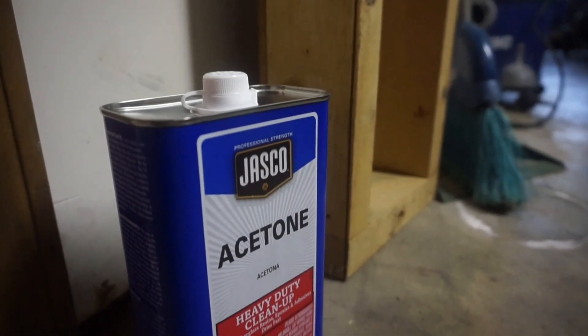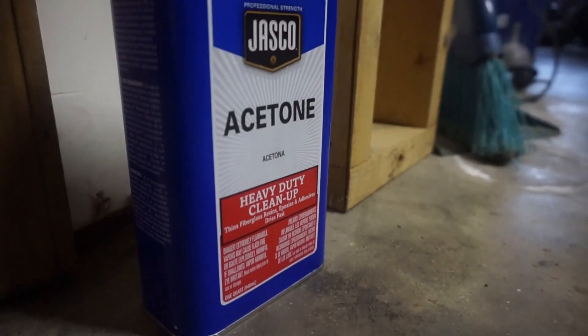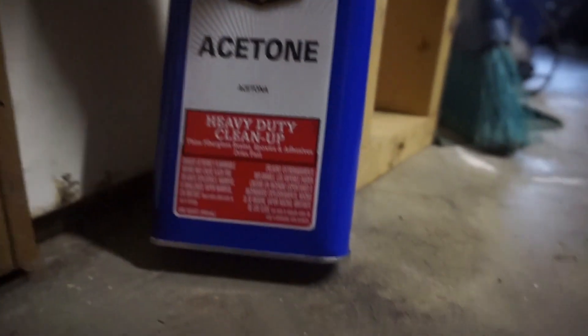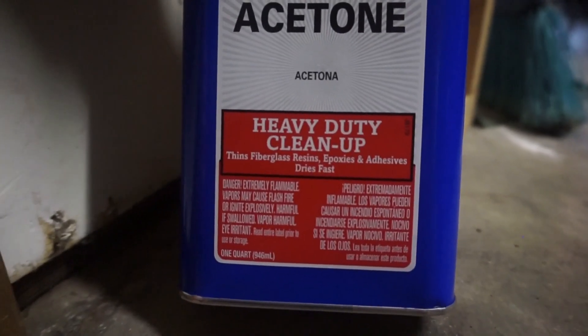This is the acetone I got at a home improvement store. I didn't get the big one either — this is one quart, 946 milliliters. Okay, so I've replaced the other print with an ABS print.